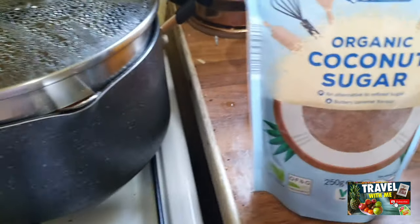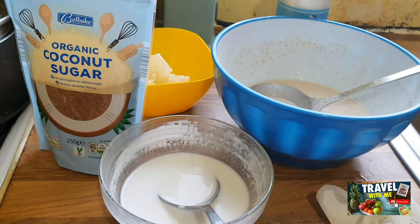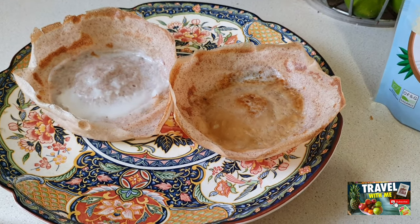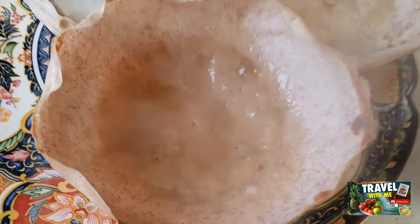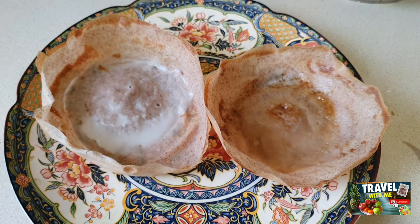I made a coconut sugar one — I put some coconut sugar in the milk in the hopper so it comes out very nice. So this is the coconut sugar hopper and the milk hopper. The other one I'm going to make is the egg hopper. I think this is good for breakfast.